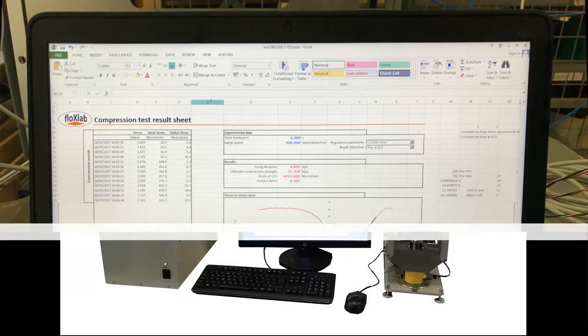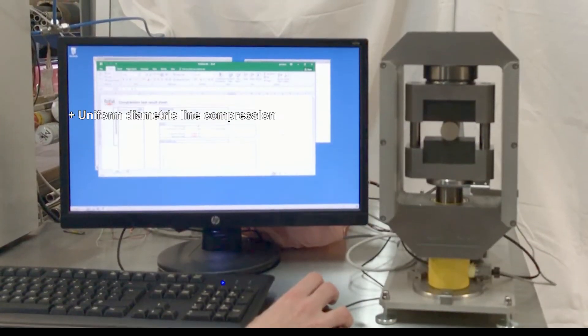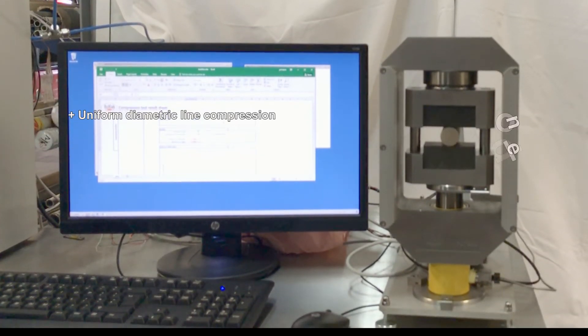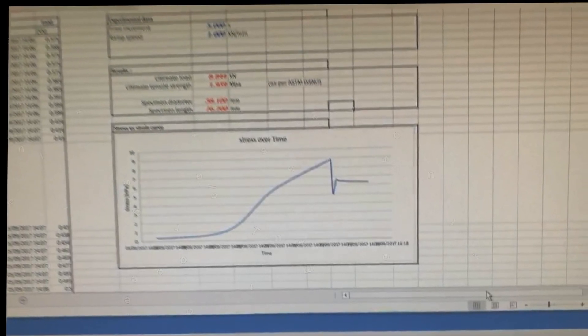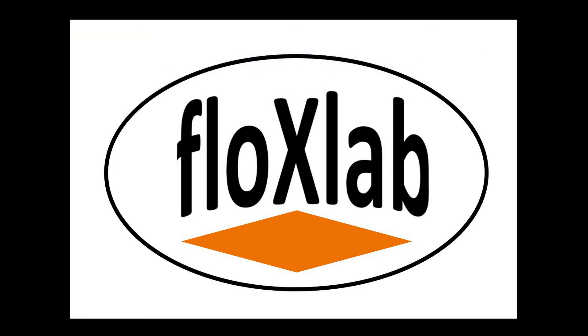The system can be configured for the indirect tension test, which allows the determination of tensile strength via uniform diametric line compression. Radially compressing a cylindrical sample between two cylindrical seating loading jaws yields an indirect tensile stress and corresponding orthogonal deformation. For any questions or comments, please feel free to contact us at sales@flowxlab.com. We look forward to hearing from you.